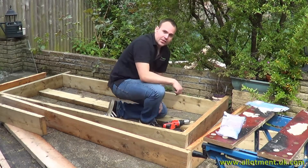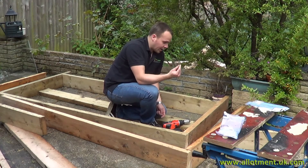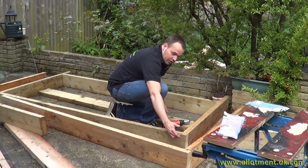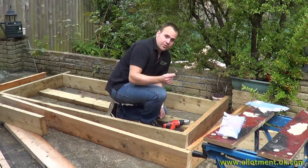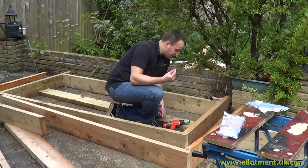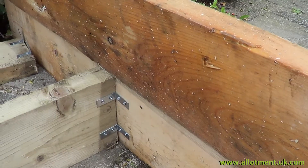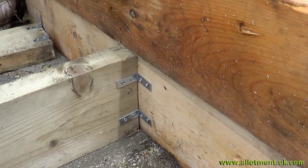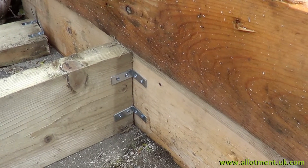We're just fixing the frame together with these angle brackets. Now these aren't going to be strong enough to hold the frame in one piece on their own, but we're doing two layers — fixing both those together and we'll strengthen it with some screws down the side as well. These are a good way of just maintaining rigidity. Now these are the only bit that we've spent any money on, but they're not that expensive compared to the cost of the cold frame. Here you can see the brackets in place — quite simple, just a couple of brackets to give it nice support.